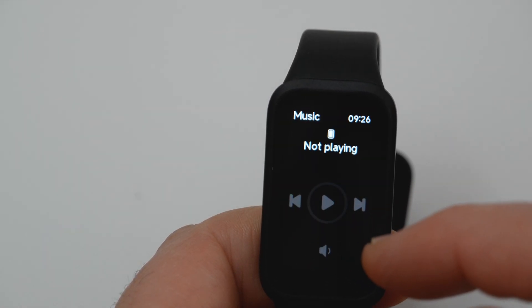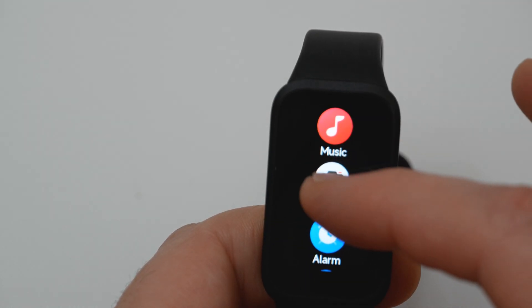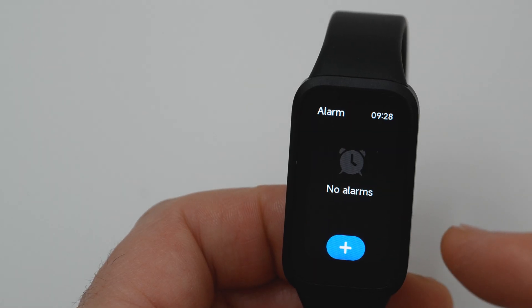In the music menu you can control phone playback from the device. You can also control the camera on your phone and take pictures from the band, but you need to pair the camera in the app. There is also an Alarm function.